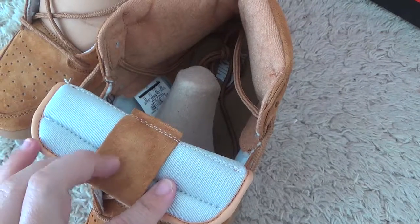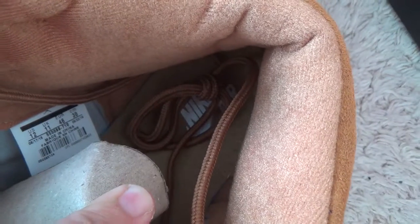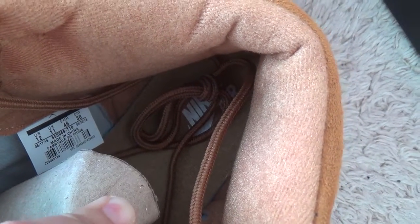Here is the back side, and also with the size tag in the shoes. And for the shoe pad, also with the color.